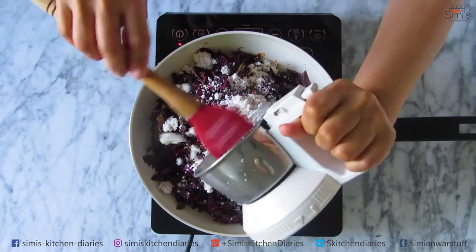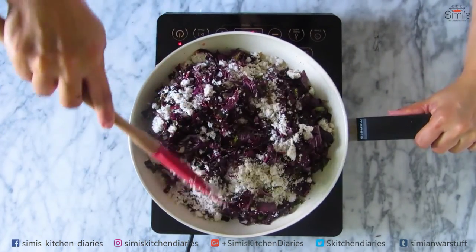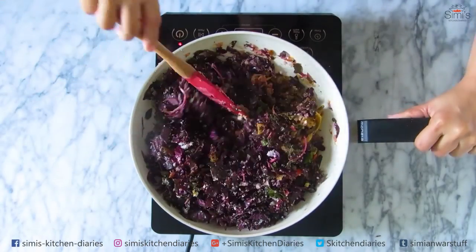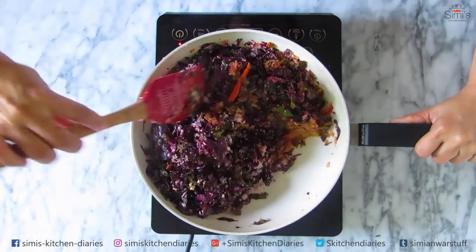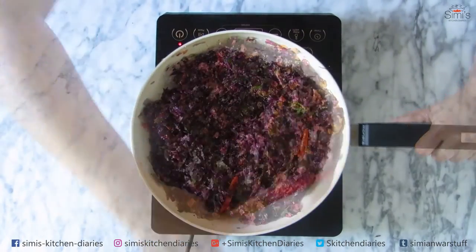So in goes the coconut. Combine well and cook this on medium heat for a couple of minutes until the steam starts seeping through the leaves and the stem. It's almost done — amaranth leaves do not take so much time to cook, they just need a couple of steams.